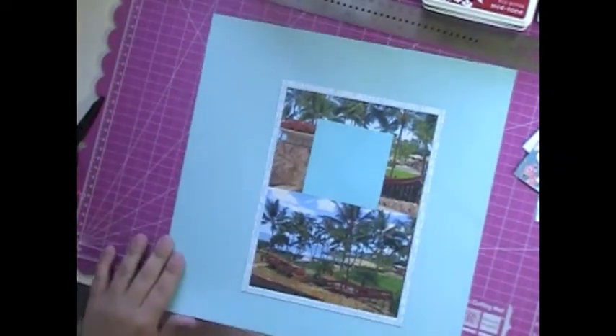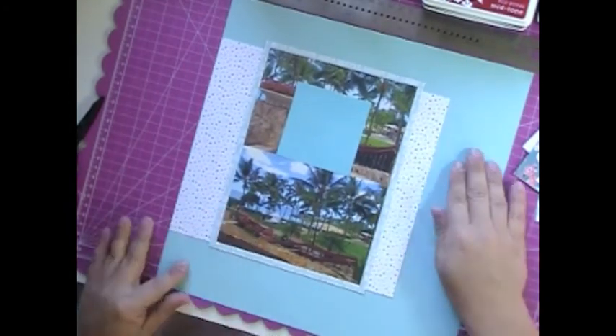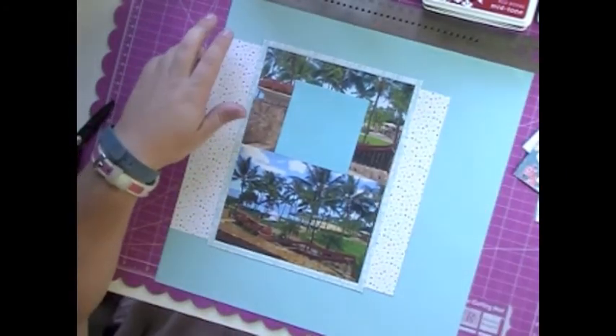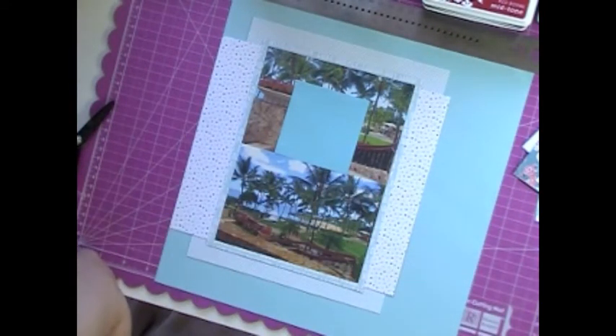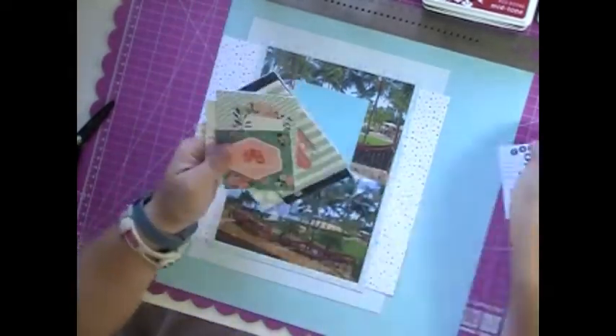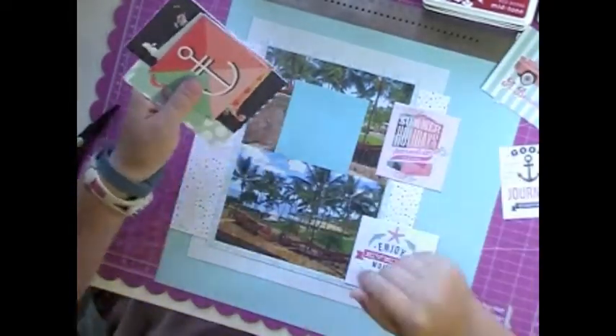Hey everybody, it's Jen again with a process layout for the August Gossamer Blue Kit. That was my last Gossamer Blue Kit that I got and I really struggled with it. In fact, I think I only made two layouts with it before I put it away.